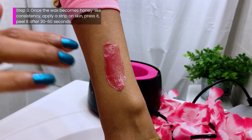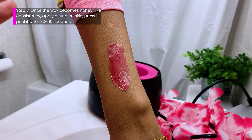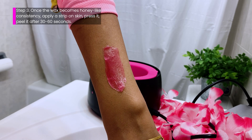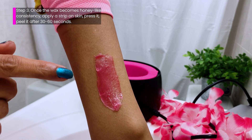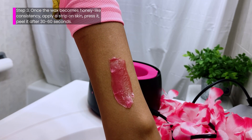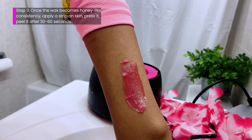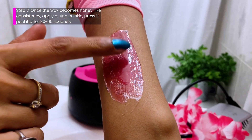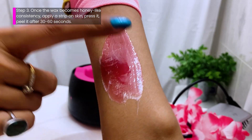Now we have to wait for about 30 to 60 seconds. You have to wait and watch — 30 to 60 seconds is the range. You'll notice it will start becoming like a peel, a thick peel, and you'll know it's time to peel it off. Please wait for somewhere between 30 to 60 seconds. Once it's ready to peel off, you can feel it.